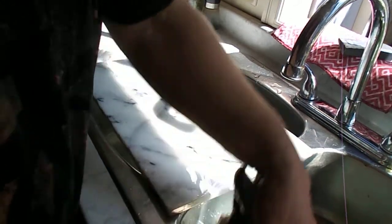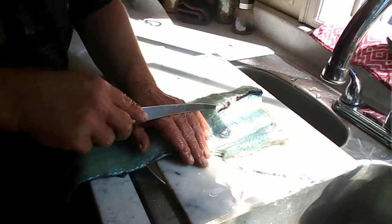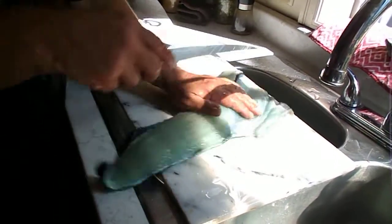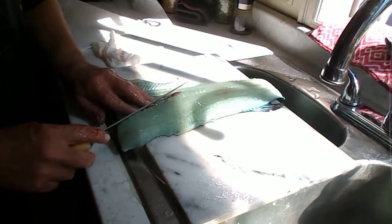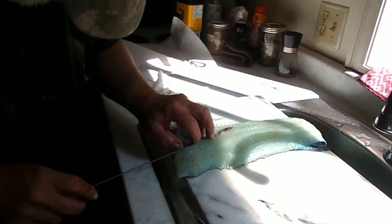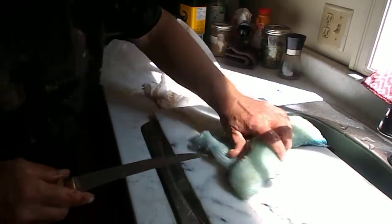Grab one of these here. Come up here and take out this bone here — see this bone? That's how it's done. I missed a little piece — there we go. I missed a little piece up.